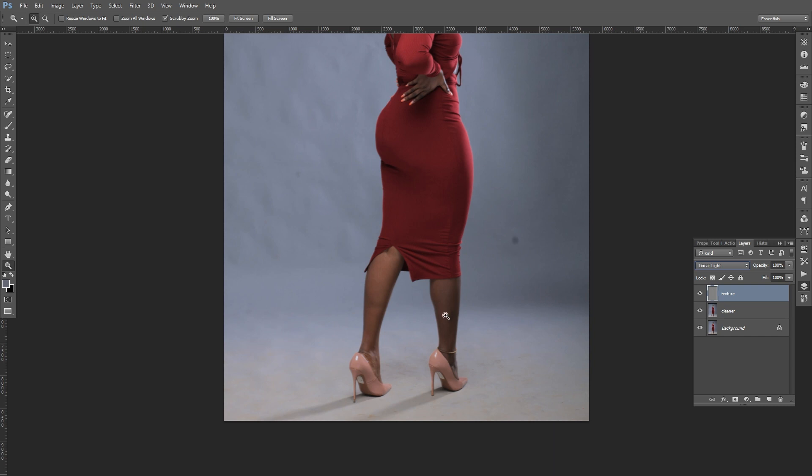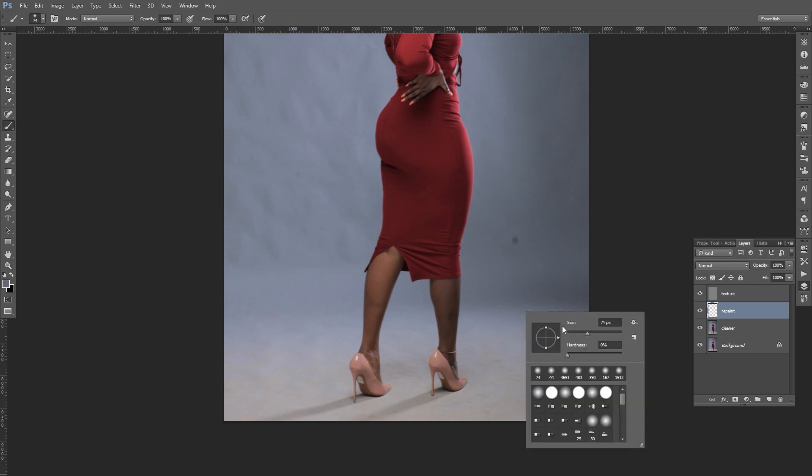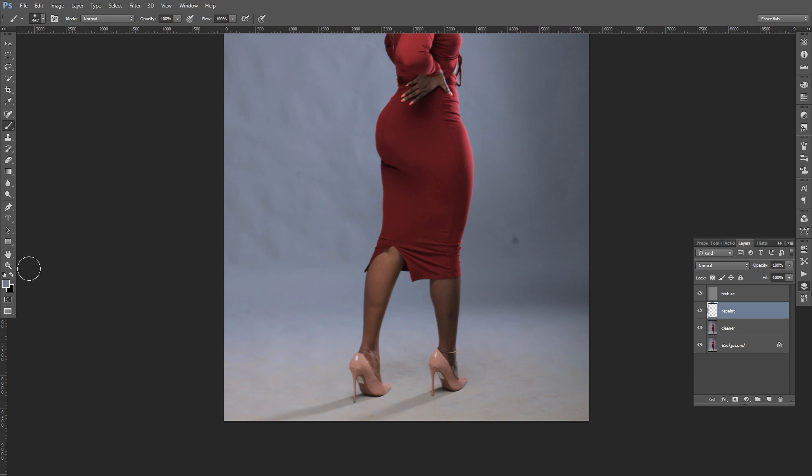We want to clean it up and remove the dirt. Come to the top of the cleaner layer and create a new layer which we're going to rename 'repaint.' Get your brush tool, then hold Alt or Option on your keyboard and click a clean spot on the background to pick that color. Once you have it selected, use the brush to paint over the dirty areas.